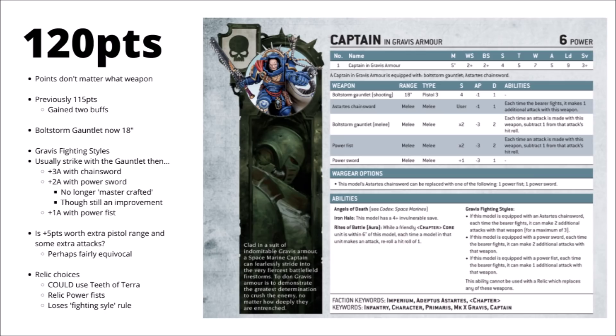With his points increased, I'm not sure he's really going to be the go-to Space Marine Captain. He's not a terrible choice if you want raw might, but that extra price tag still doesn't compare amazingly with the Indomitus Captain or a firstborn Captain with a Thunderhammer and a mobility option. These extra bits of kit do unlock some relic choices — like the Teeth of Terror relic Power Fist from the Crimson Fists or Imperial Fists — but because you have to trade away those Gravis Fighting Styles, it's probably not a good idea. He's perhaps one of the worst models to put a relic weapon on.